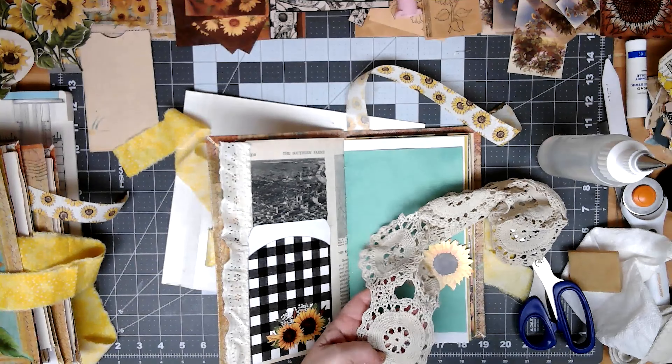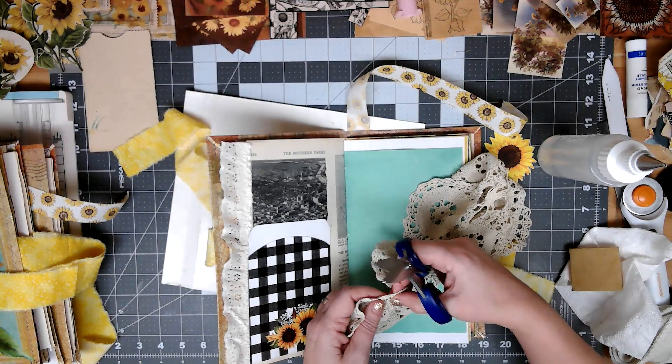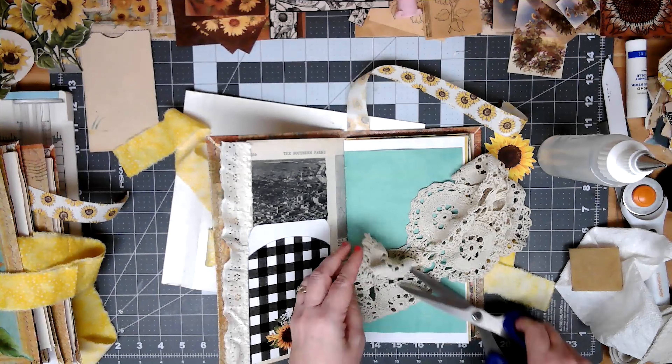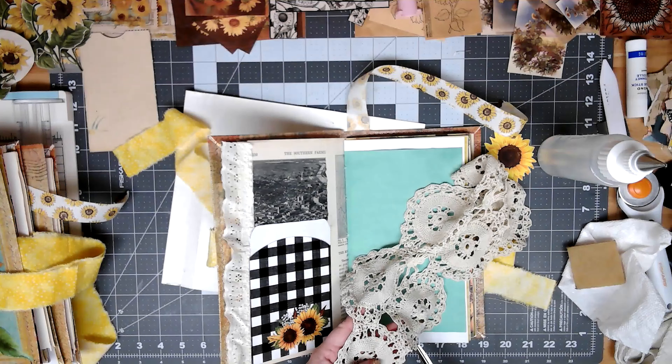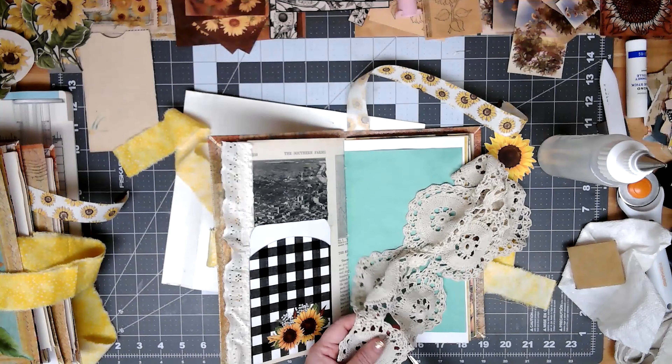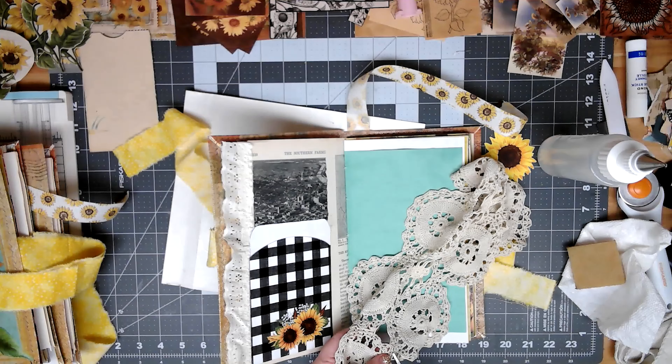I stitched all the way around the outer file folder before I glued the inner one in. In this one I had already glued it in, so I stitched around the outside front cover and then the outside back cover — which was a pain because it had a signature in it. This piece of fabric goes all the way across; I glued it down to the inside of the outer file folder, then glued the inner file folder on top. I also glued this bookmark ribbon to the back — it goes about a third of the way down — and then glued everything down so they're sandwiched in.